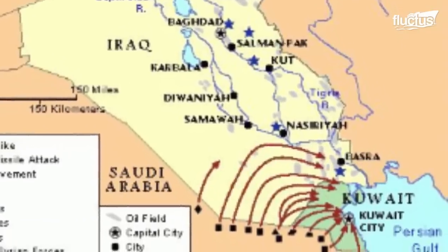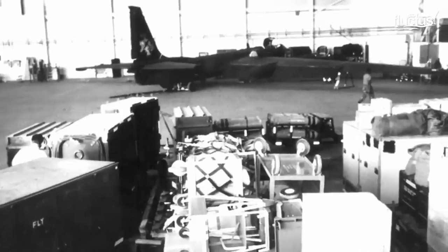The aircraft was used during Operation Desert Storm as one of the most secret U.S. weapon systems.